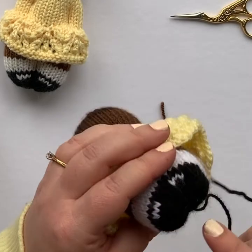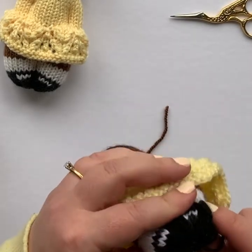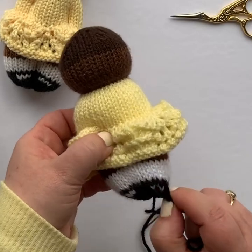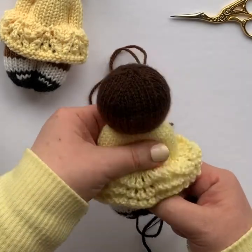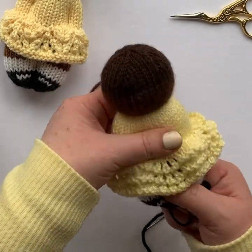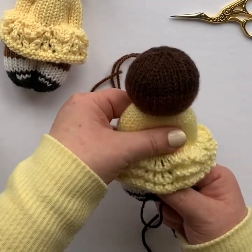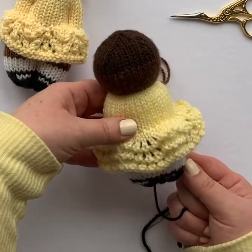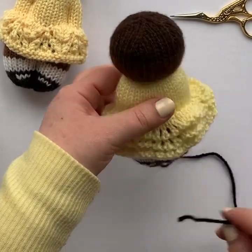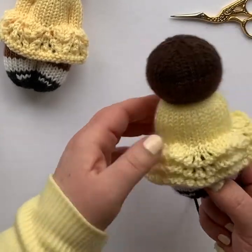I know some people mentioned that they were getting a bit of a ridge here. If you keep your running stitch really close to the edge of those cast on stitches you should get a nice smooth seam at the bottom of the feet. I like to kind of compress the body of the doll into more of an oval shape before I begin sewing. And the next thing I'm going to do is use this tail that still has my needle attached to sew up the seam that gives the definition between the legs.